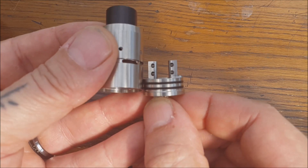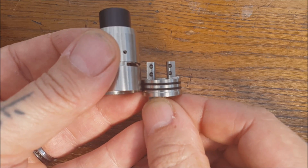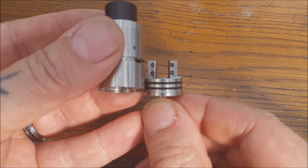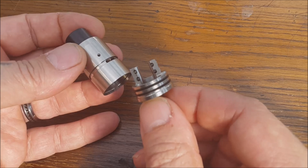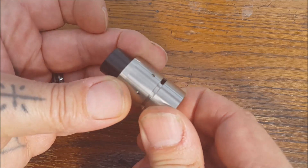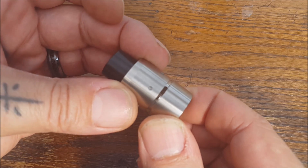If we look at how high up the airflow is - you can run air coming under the coils if you sit it right high, because there's a lot of room in there. You can run air hitting straight on the coils if you set it level. You can run air coming from above the coil. So you can really really tweak the performance of your chosen setup. Couple that with this adjustable airflow and you're good - there's not a lot you can't adjust.